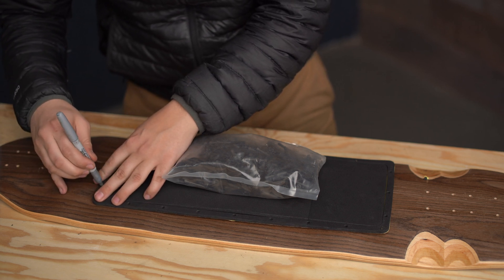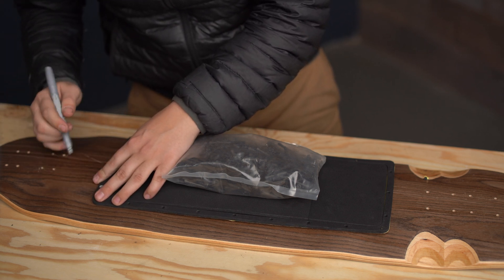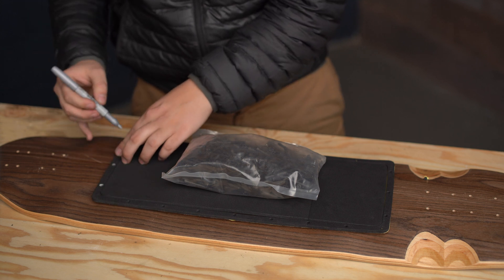Use something heavy — like a bag of screws — to keep the gasket in place once you start using it as a template. Be very careful not to bump it, because once you've started it's very hard to get everything back in order. Once the gasket is held down, take a sharpie and poke the tip through each hole, leaving a mark on your deck. That way when you remove the gasket you have a clean, visible layout of where your screw holes need to be.